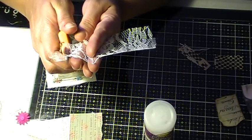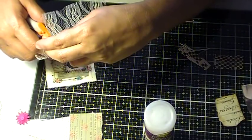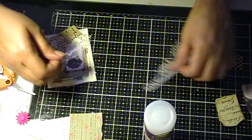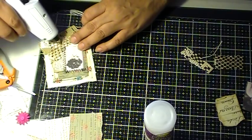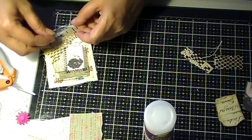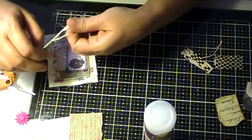A normal person would wipe the hot glue off right away, but I just let it pretty much sizzle in my hand. I don't know why — it hurt! But I love my glue gun. I have to admit, I just love it.